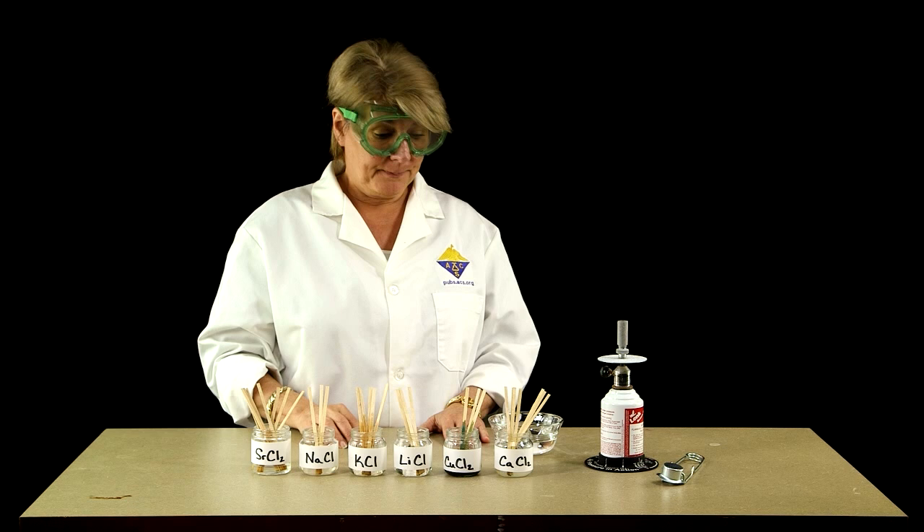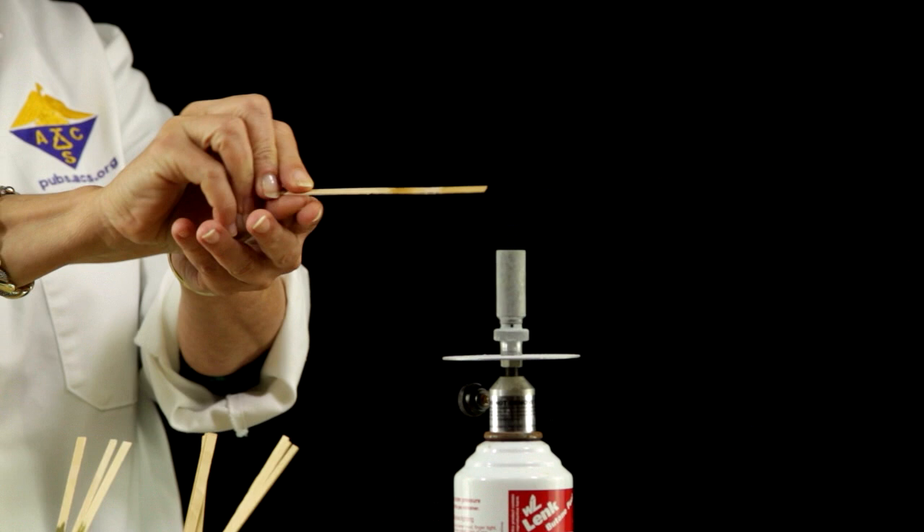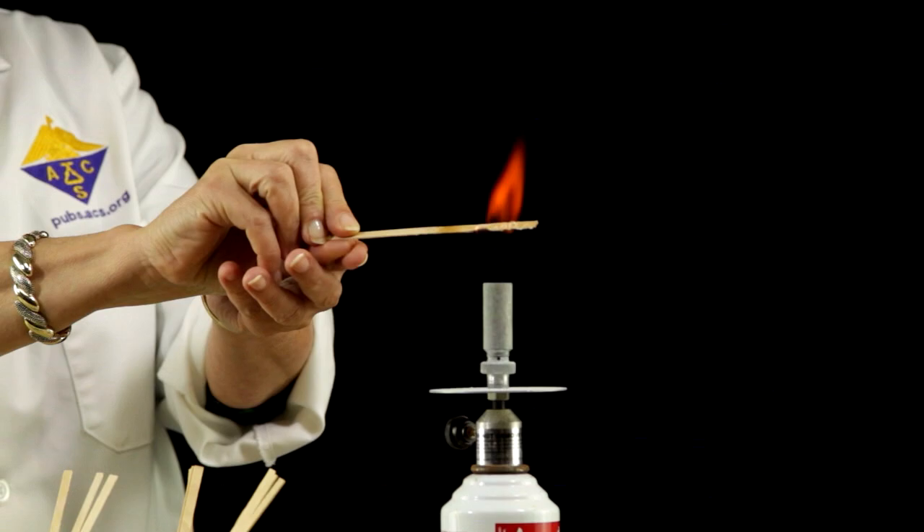The first solution I'm going to do is calcium chloride. I keep it moving in the flame because I don't want my splint to catch on fire. You can see that calcium has a very deep orange color.